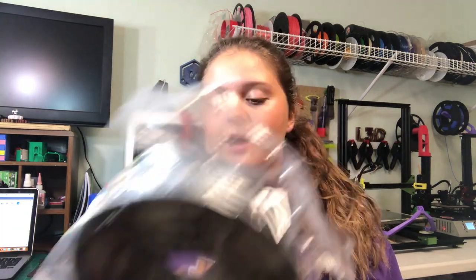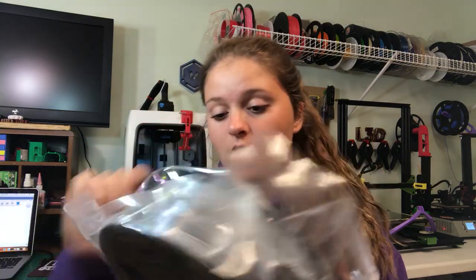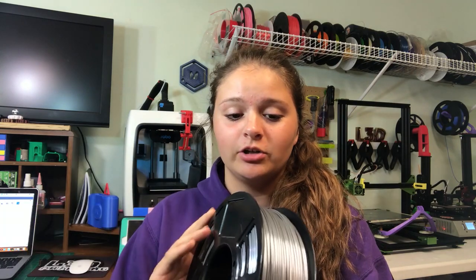It comes with a desiccant pack inside, and it also just comes with another sticker on the spool — just the same thing as it says on the box. So let's open this bag up. I opened the bag and this actually smells like glue, which is really weird, like Elmer's glue. When I opened the bag, that's a really weird smell.